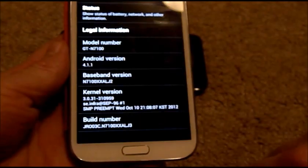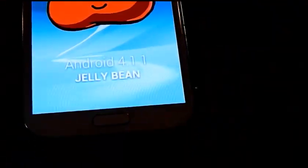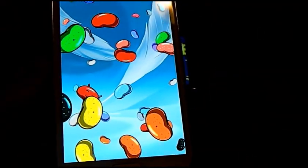I am going to go into the menu settings, About Device, and click on Android version several times. Now you can see where it says Jellybean. I am going to press two fingers on it, and now it unleashes the Jellybeans.